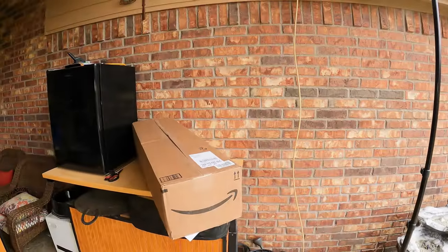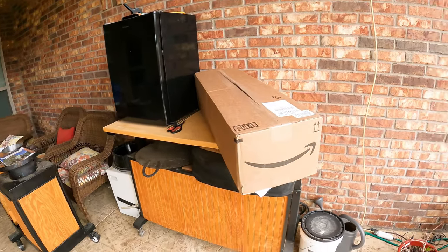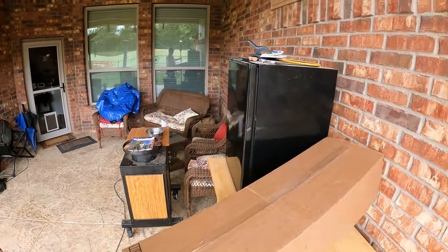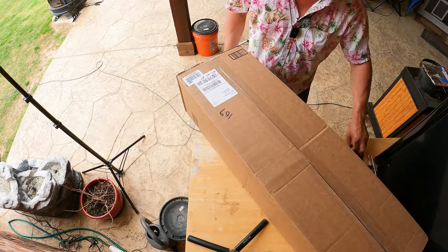Got this big old long box that showed up on the front porch. Pretty sure I know what it is because of who it's from — I've spoken with this company about a couple of items. Let's get the box open and we'll find out if it is what I think it is. Kind of heavy on this front end.